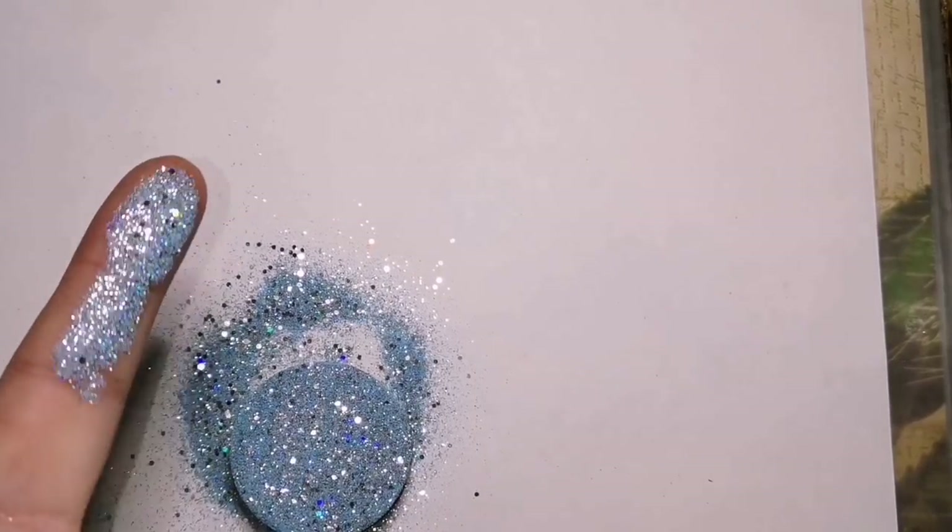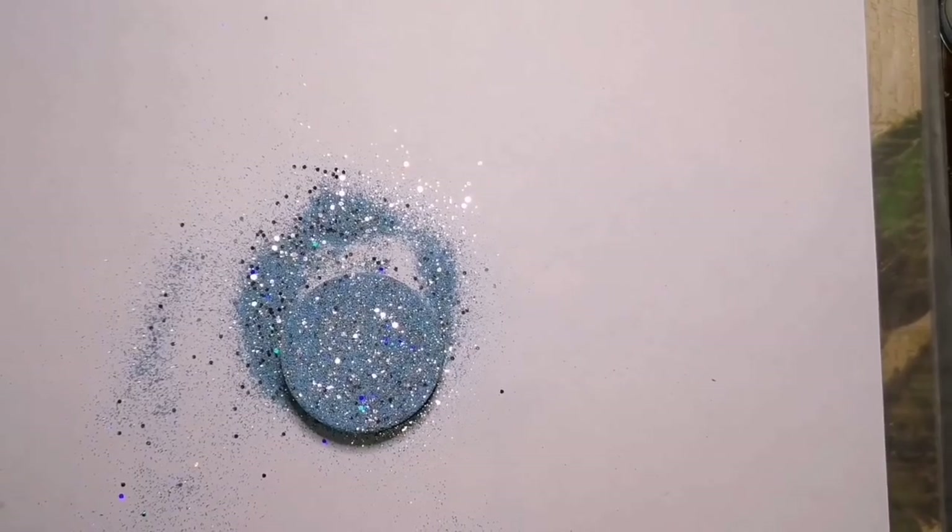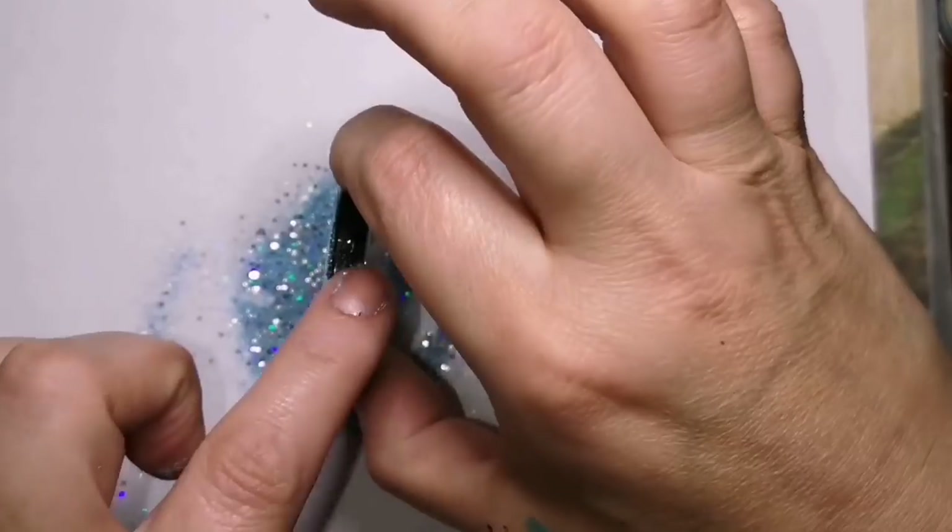Then I paint it once it's finished drying after I've resin'd it, and then I resin it again. So my glitter bomb ones are always double resin.